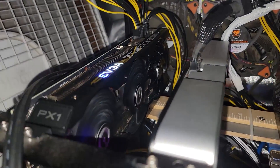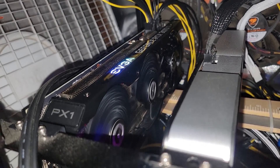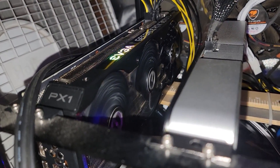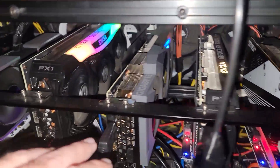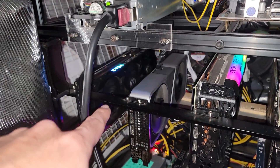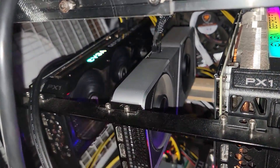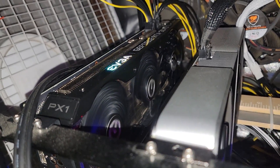However, looking carefully, that third fan is still not spinning. I think it's because the fan header — where the pins connect — might not be working or communicating properly. I thought it might be a Linux issue, maybe the power delivery system or VRMs on the back of the GPU not being hot enough to trigger the third fan, but I don't think that's the case.